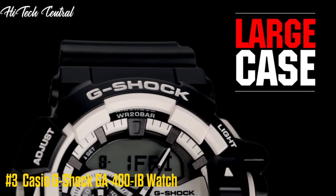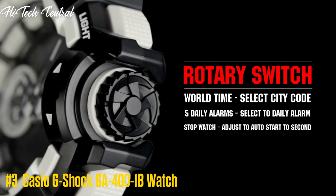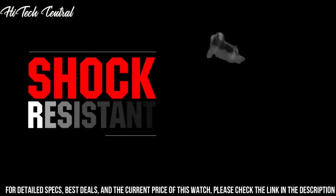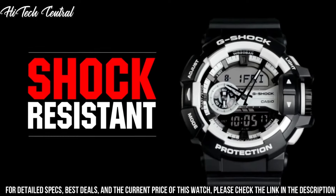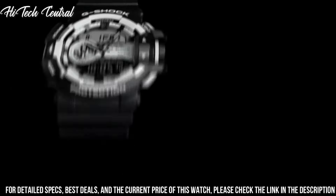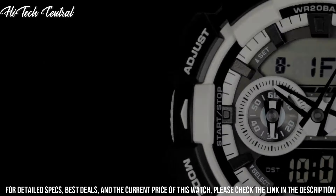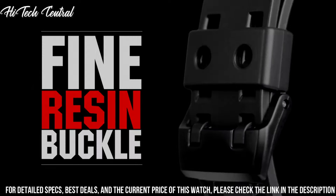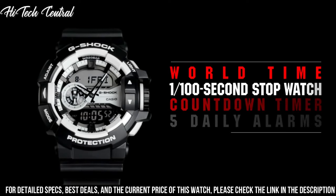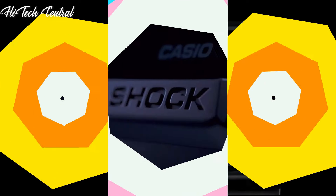Number 3. Casio G-Shock GA-400-1B Watch. Case size: 55 x 51.9 x 18.3 mm. Weight: 70 grams. Case and bezel material: resin, resin band construction. Magnetic resistant, shock resistant. Water resistance: 200 meters. Glass: mineral glass. World time: 31 time zones. Stopwatch: 1/100th second. LED: amber. Mute feature: button operation, tone on/off. Other features: 12/24-hour format.